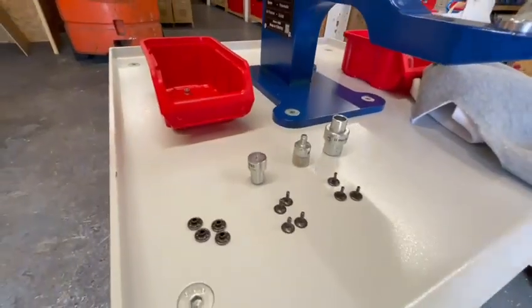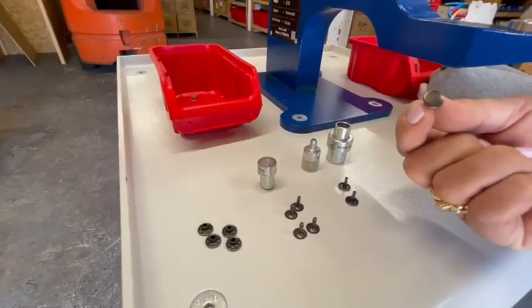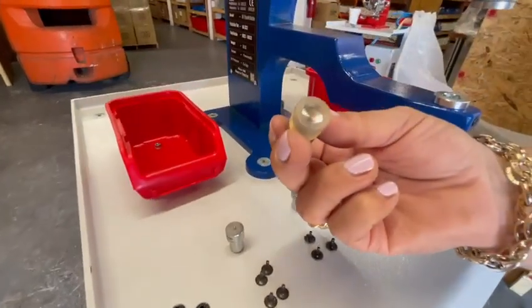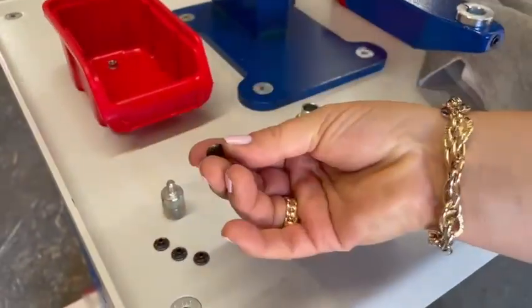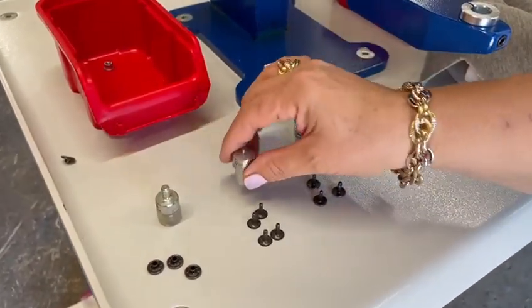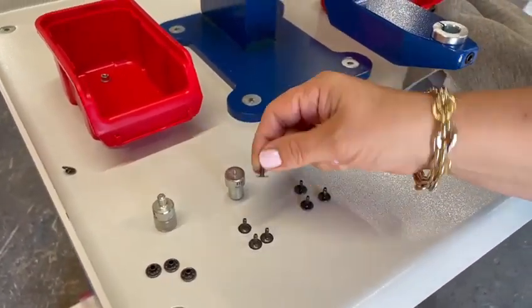This die set comes as a three-piece set. The bottom socket one is for the double cap. You have the silicone. You have the single for your caps, and you have your pinned ones for your single cap.